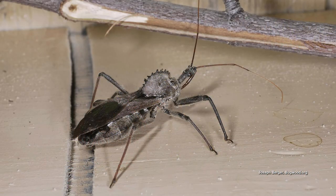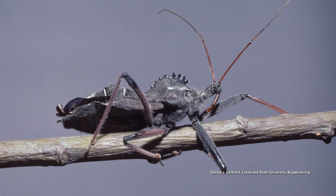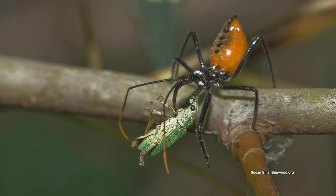The wheel bug is a type of assassin bug, and it's kind of scary because if you handle it, it can bite you — so leave them alone. They live mostly in trees and are pretty large, about an inch to an inch and a half long. They're a grayish-blackish color, and they're called a wheel bug because they have this big cog thing on their back. They attack prey by stabbing them with a stout beak, holding them down with their front legs, then sucking the juices out. Assassin bug is a fitting name — leave them where they are.